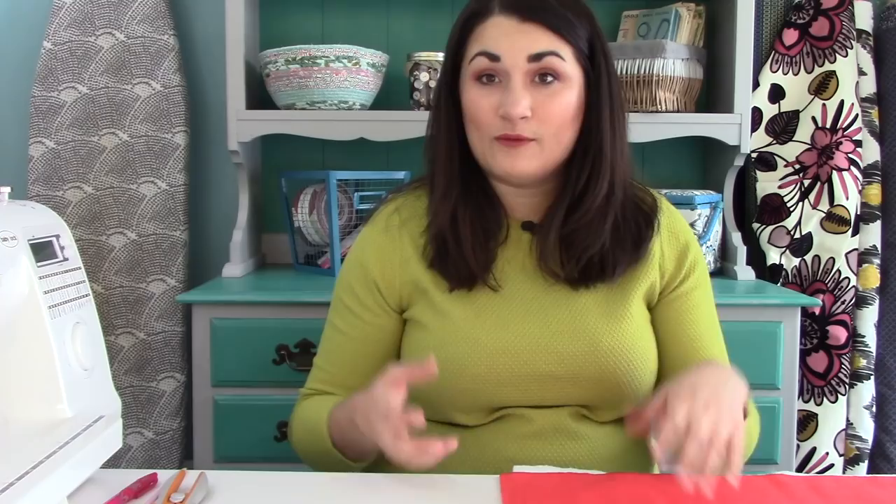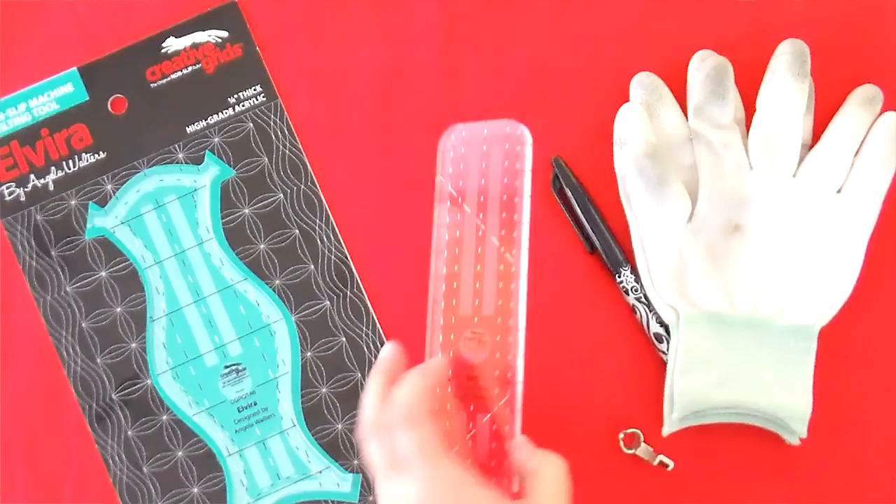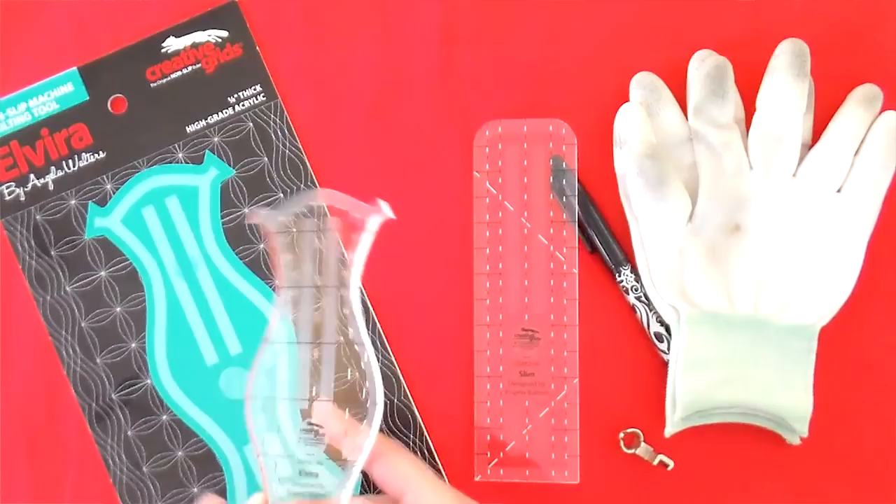If you've got a sit-down mid-arm or a ton of throat space, you can use the 4-in-1. But if you're working with a basic model and trying to get your whole quilt underneath, you want something more compact. Angela has about eight of these out right now — we have all of them — but if you just want to give it a try, I would go with Slim for straight line quilting, and Elvira because you can get some nice curves with that one. Between those two, that'll give you enough to start.